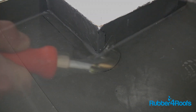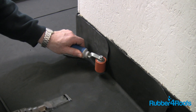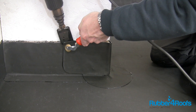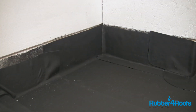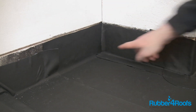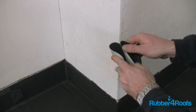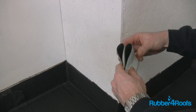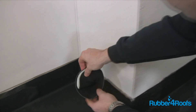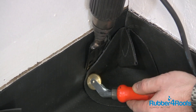Heat weld the Resitrix corner patch. Heat weld an additional piece of self-adhesive membrane over the upstand and corner patch. Where two separate sheets of membrane terminate at an internal corner, it will be necessary to install a corner patch. Fold the circular patch in half, then fold again into quarters and release one of the folds to form a pocket. Heat weld the internal corner patch.